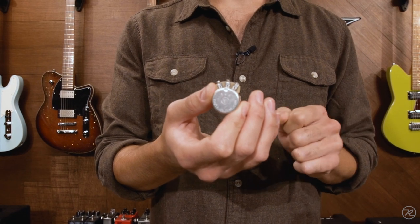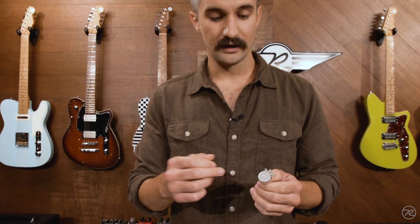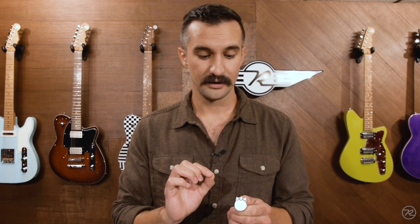If you're having any scratching whenever you're turning the knob, this is a very simple way to fix this. Potentiometers have a track where the wiper moves from left to right, and if there's dirt, debris, or some kind of corrosion on that track,